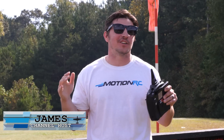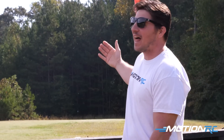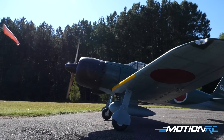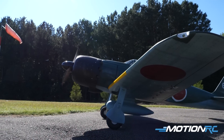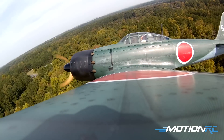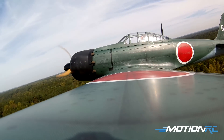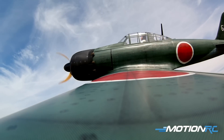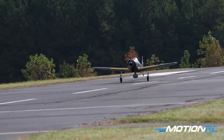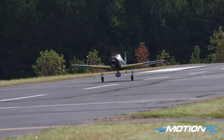Hello everyone, welcome back to Motion RC. I'm James and we're out on a gorgeous day here at the CCRC. It was time to show you guys a proper flight on the Blackhorse A6M Zero behind me — 93-inch wingspan ARF kit. The more and more I fly it the happier I get, and now that I've had a couple flights in I'm getting comfortable with it. It's just a beauty to fly.